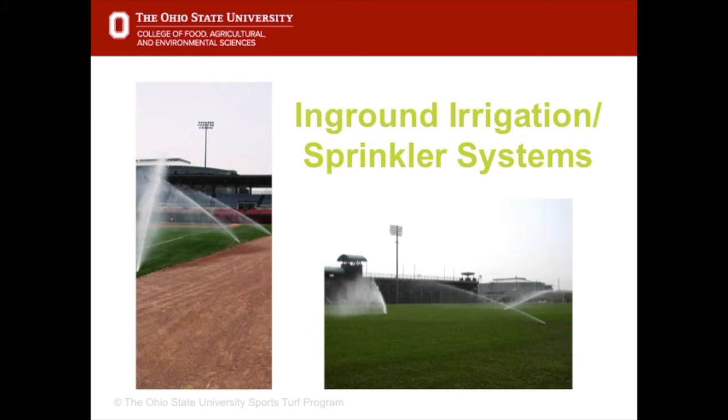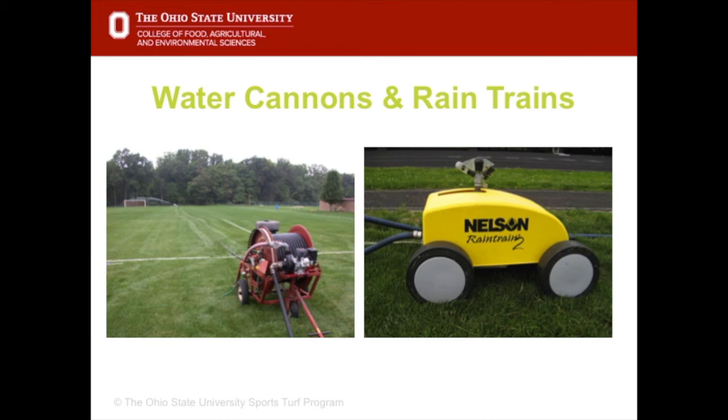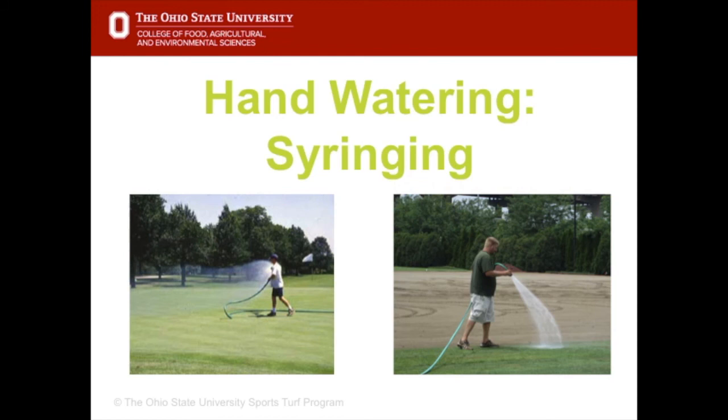Some important post-seeding and sodding practices: number one is irrigation. New seedlings, sod, sprigs, or plugs must not be allowed to dry out — their success depends on being kept watered. Most professional and NCAA facilities have in-ground pop-up sprinklers. Parks and recreation and schools may use a water cannon or rain train attached to a hose that moves slowly across the field. Also important with seeding is syringing — not watering to wet the soil deeply, but wetting the seed or turf down to prevent stress or drying out. In the early stages, syringing is done four to seven times a day on a hot windy day just to cool things down.